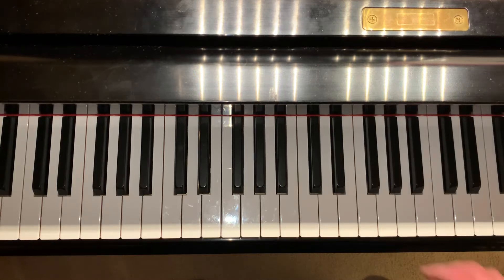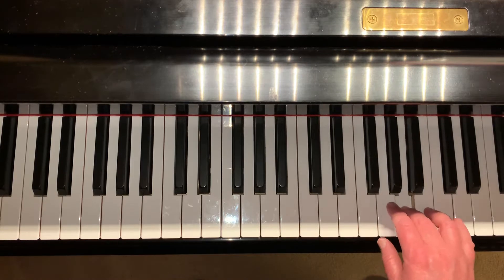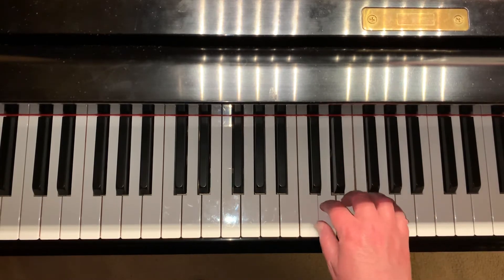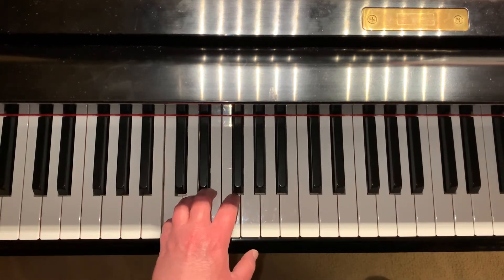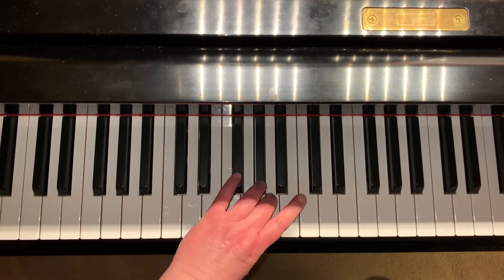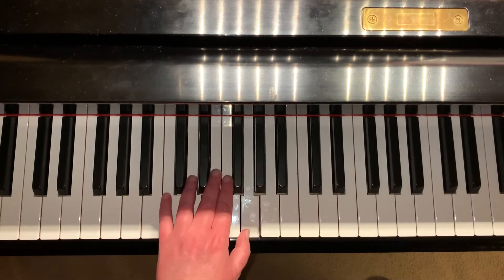We have already learned how to play a C scale with the right hand by going under, and then on the way down going back over. In the left hand it's the reverse of that: first we play all five fingers and go over, and then when we are going down we go under.